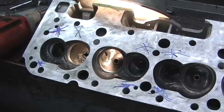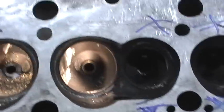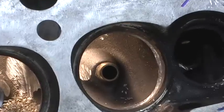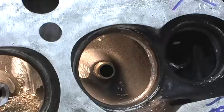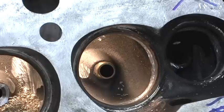Now before you start going and cutting away on every one of these that has a little bit of overhang, what you first have to do is measure the overall length of the guide. Personally, on any of the heads I do, I do not like to cut the guide on an 11/32 valve any shorter than 2 inches.